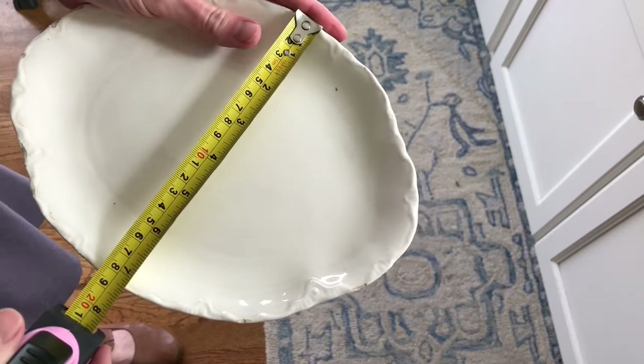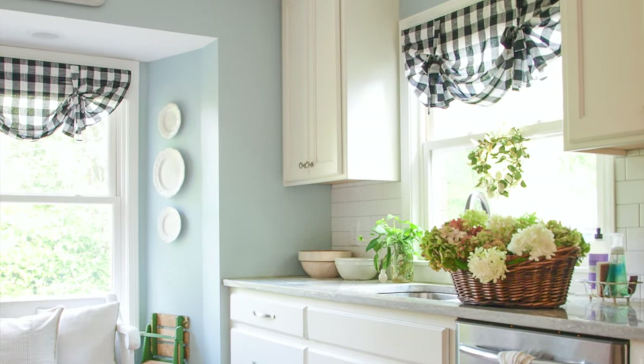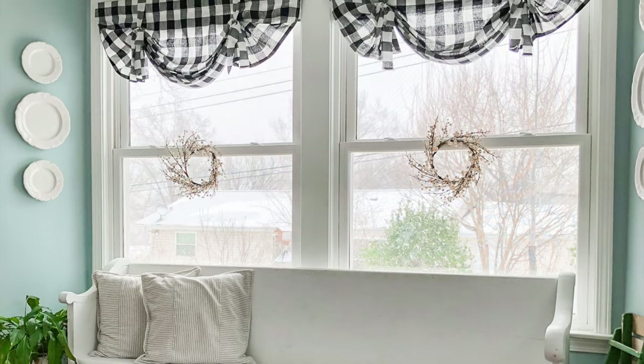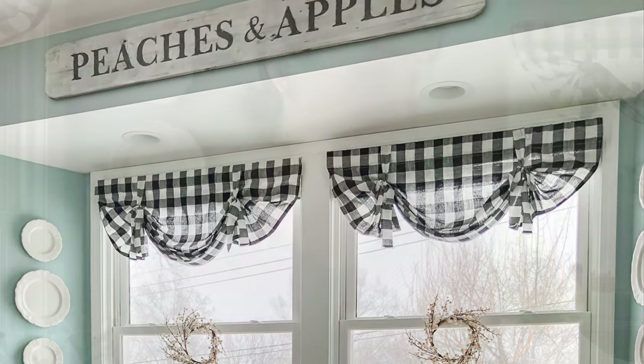I'll show you how I measure and mark things out on the wall. I'll show you my favorite product to use for hanging the dishes. And we're actually going to work on an area of my kitchen that I've been meaning to do for a while — the section of wall right above our double window in our kitchen. I used to have a sign there, but I took it down a while ago and I've really been wanting to hang some more of my dishes there. Let's get started.